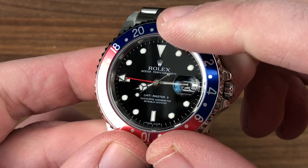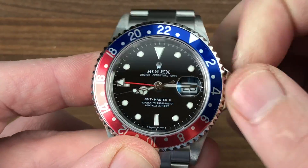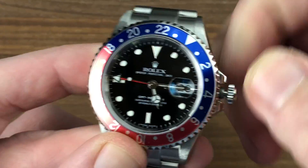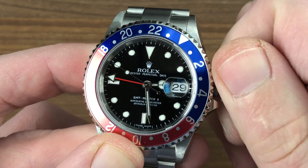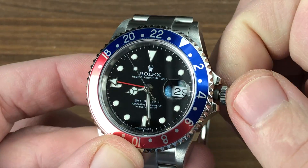The watch features hacking or stop seconds, and there's individual 12 and 24-hour time zone adjustment, so you can set the local time separately from the seconds hand, the minutes hand, and the 24-hour hand. You'll also note that you can jump the date forward or backwards, depending on which direction you're traveling.